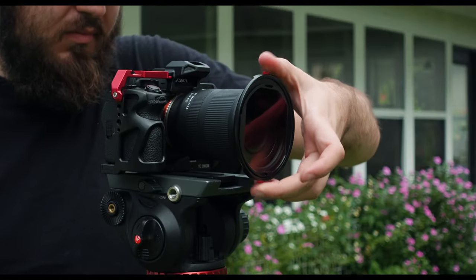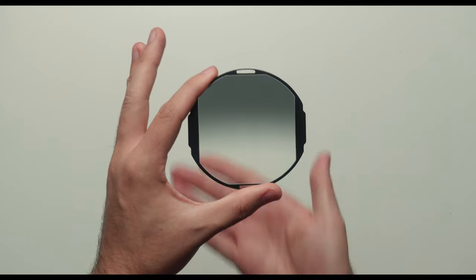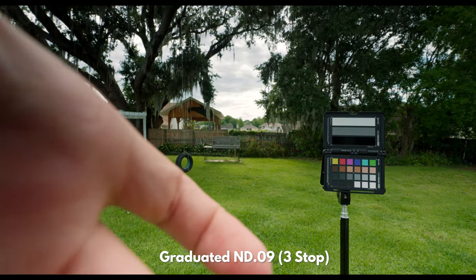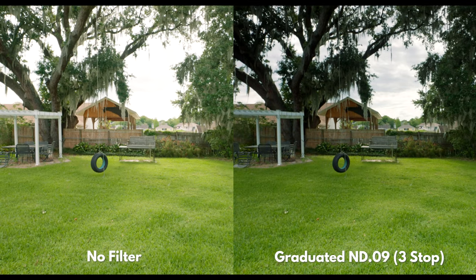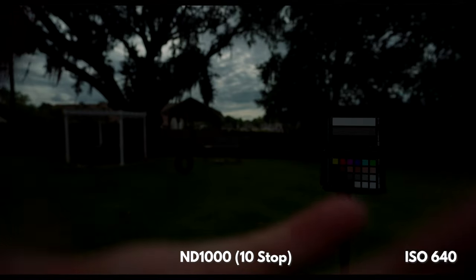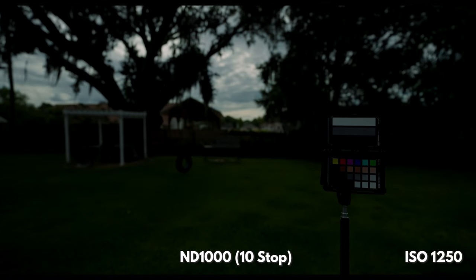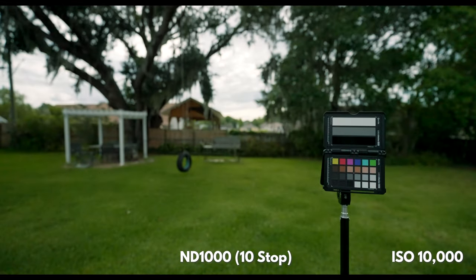One of my favorites out of this bunch is the graduated ND. It's dark on one side of the filter and clear on the other. This can bring out the details in a bright sky while keeping your subject properly exposed. Now if you need to cut out a bunch of light, then the ND1000 is your friend. This filter cuts out so much light that it only allows one one-thousandth of the light to pass through, which is awesome for long exposure photography.